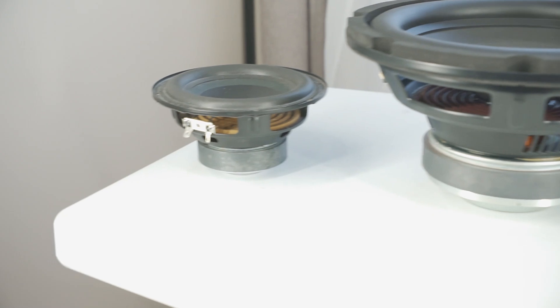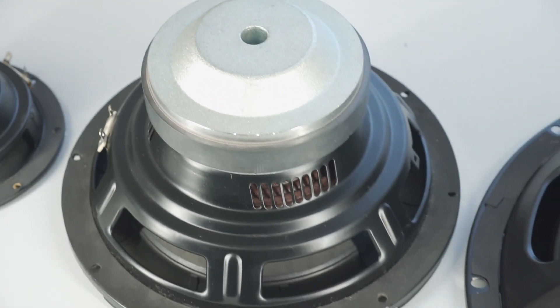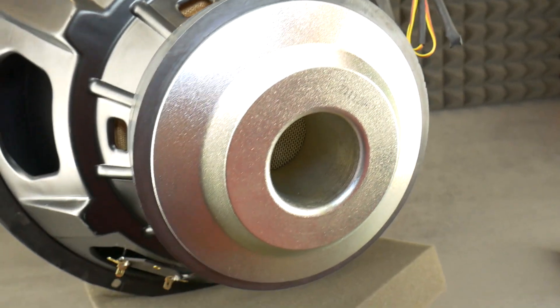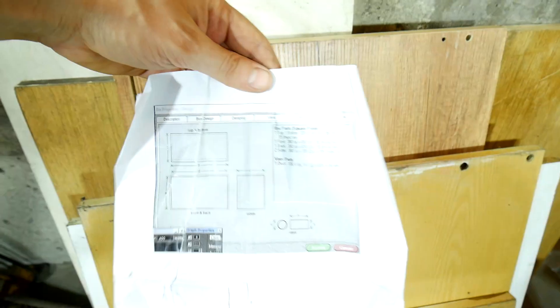A 5.25 inch bus driver from the Logitech G51 system, a 10 inch subwoofer from a G-Bell soundbar, and a 15 inch huge TX subwoofer from Jummo. But there's one problem: to calculate the optimal subwoofer box specification,